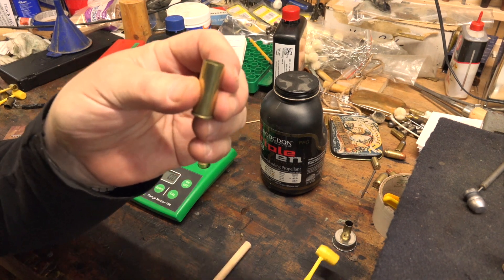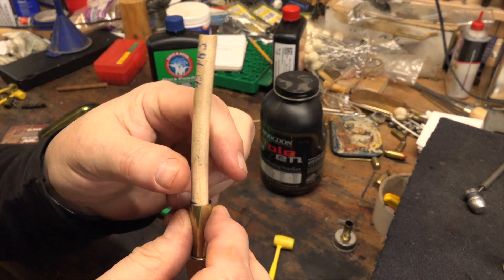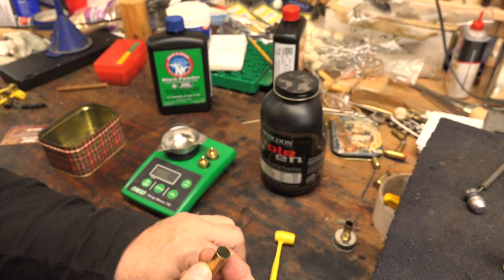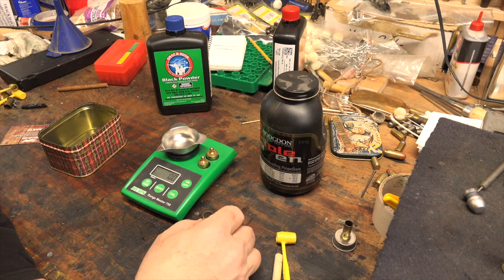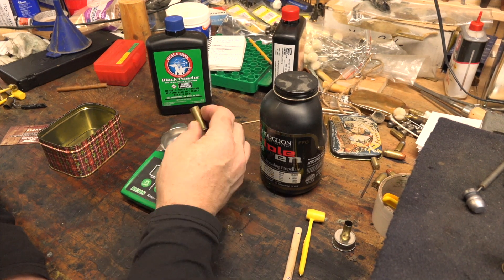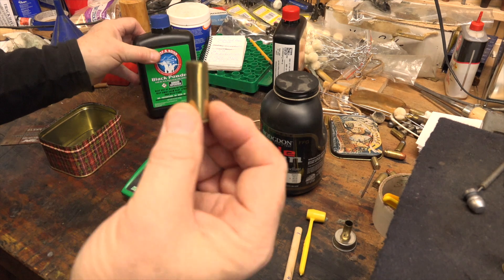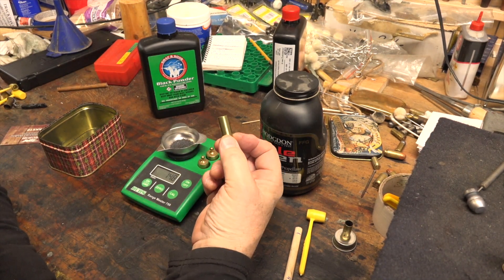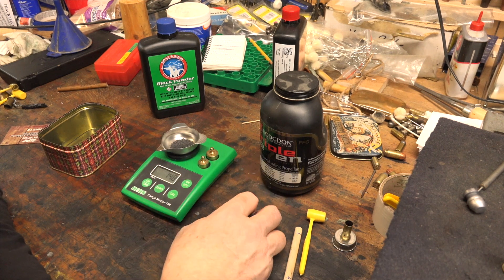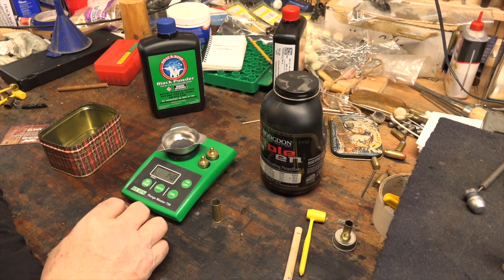I've filled the shell casing with Triple Seven powder using a 1.9cc Lee scoop and put my dowel in — it's right on the line. Triple Seven by the way does not like compression; if you compress it much at all you'll start to get erratic velocities and pressure changes quite a bit. I threw it on the scale: with the same amount of black powder in this 45 Colt case I had about 28-29 grains, but with Triple Seven I've got 14.8 grains. We can round that to 15 grains — so the load for this cartridge is 15 grains of Triple Seven by weight, and that is absolutely correct.